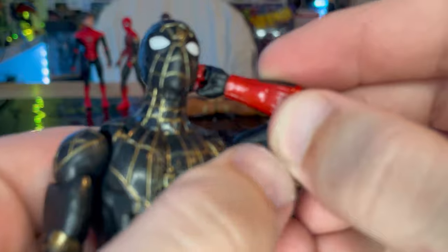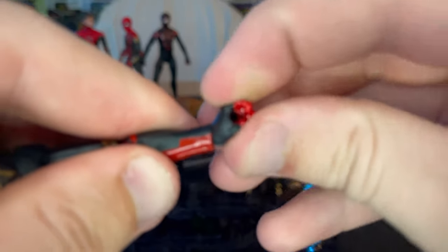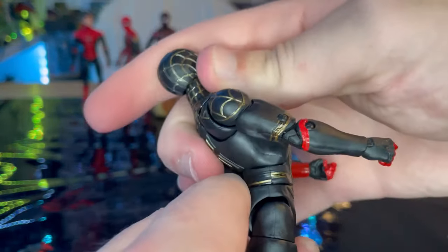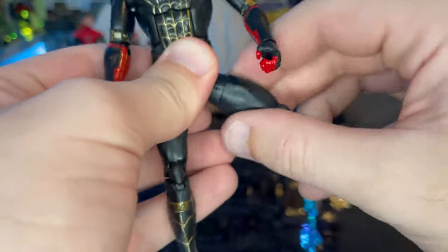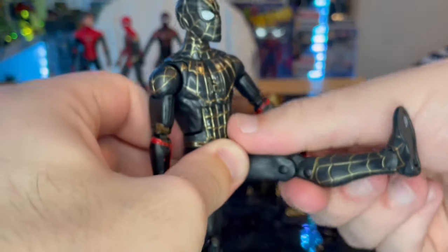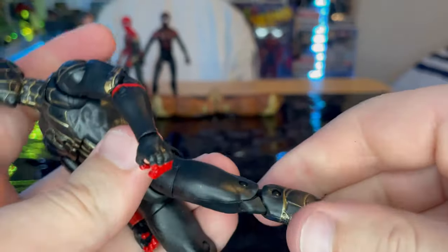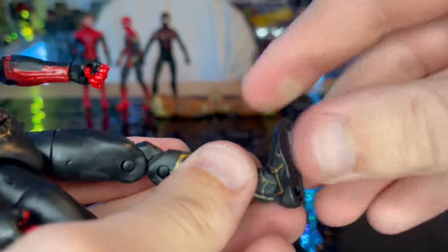He has double-jointed elbows. Wrists can hinge down and up with 360 rotation. He has an ab crunch going forward and back, and a waist swivel with 360 rotation. Legs can kick out, forward, and slightly back. He has a thigh cut, double-jointed knees, and ankles that hinge down and up with a nice ankle pivot.